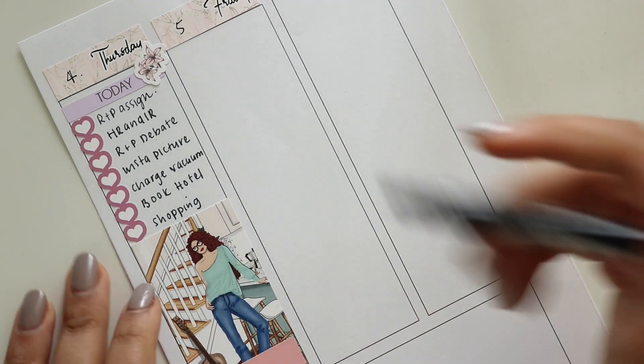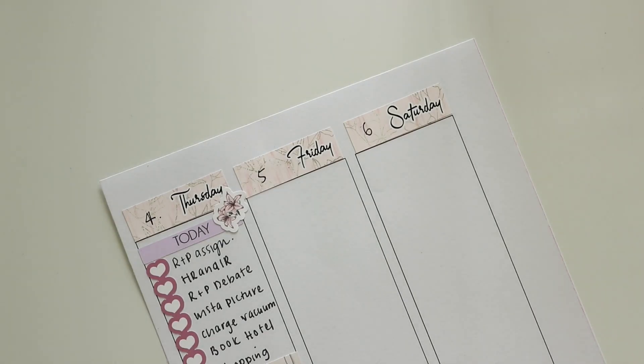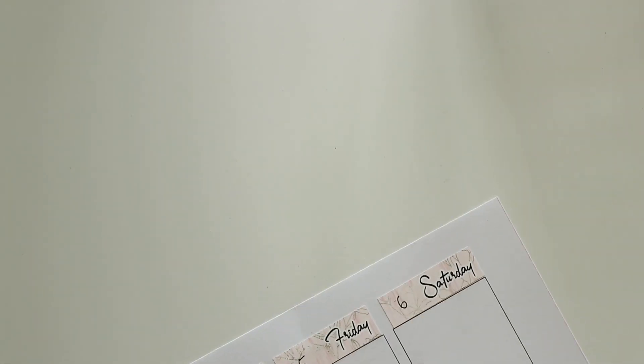For Thursday it was just a checklist and a full box, and then last minute I decided to write body pump again or late night shopping or something like that.